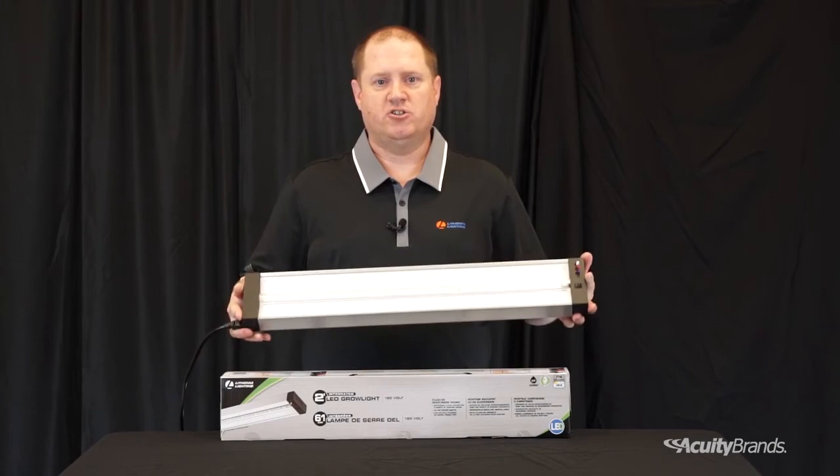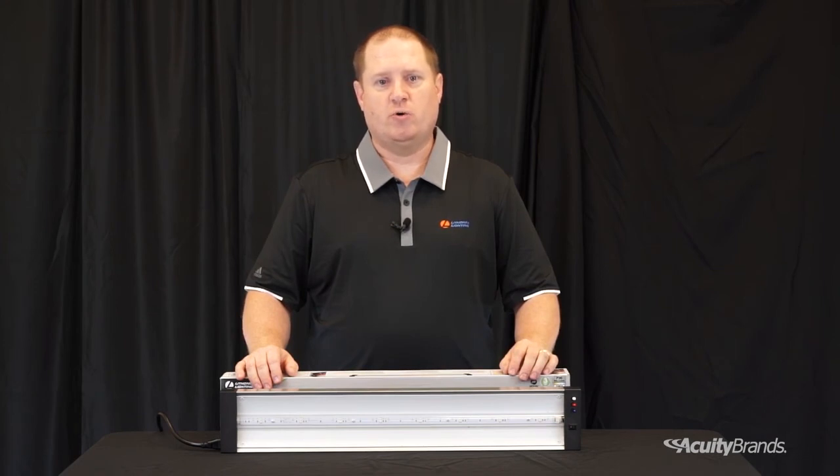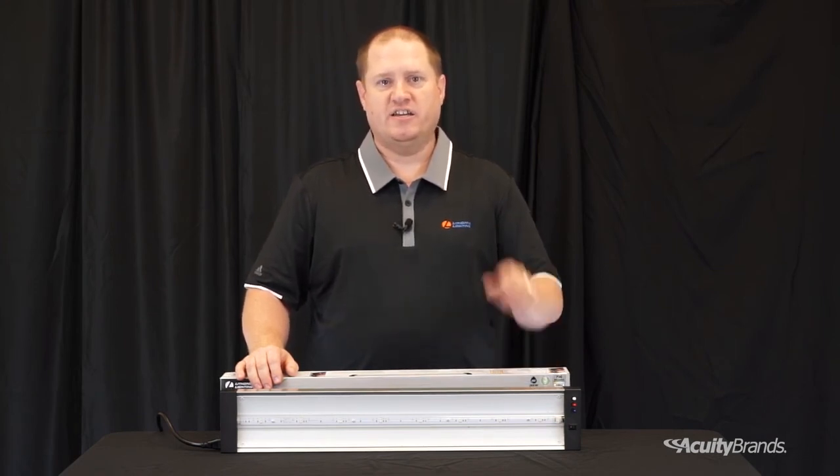With all these benefits, there is only one thing left to do — choose the versatile and highly configurable Lithonia Lighting LED grow light for all your indoor growing needs. See our website for more information on our LED grow light today and get your project started.